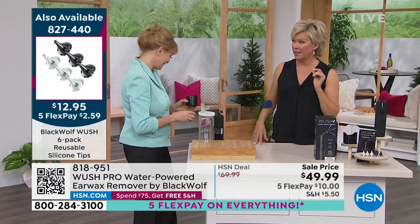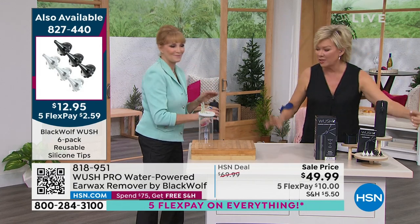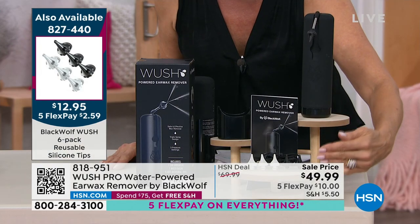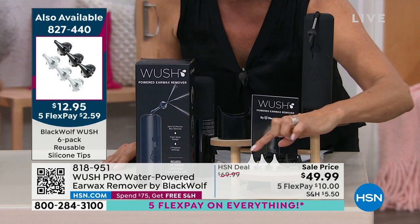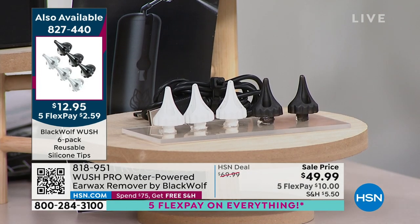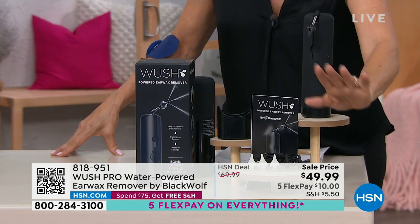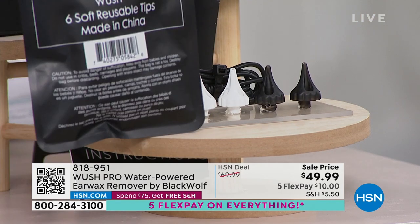I wanted to point out you showed the tips — you're getting multiple tips. So if you want to keep yours for you and your husband's for him, or the kids' for them, you're getting six tips total: three black and three white, color-coded. The sixth tip is actually already on the unit when you receive it, and then you have your extra three black and three white. If you want more tips, we do have them in stock.